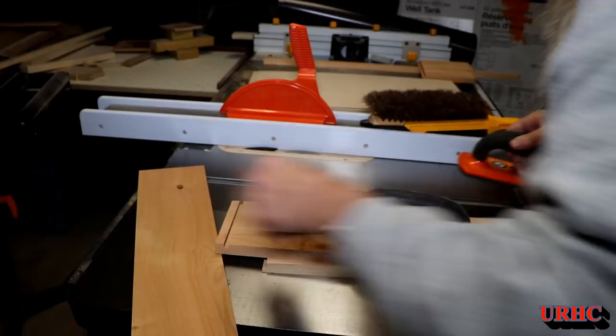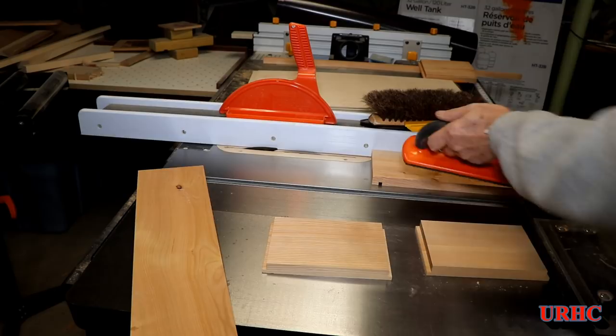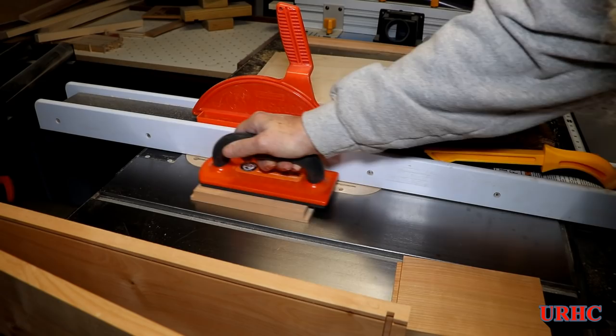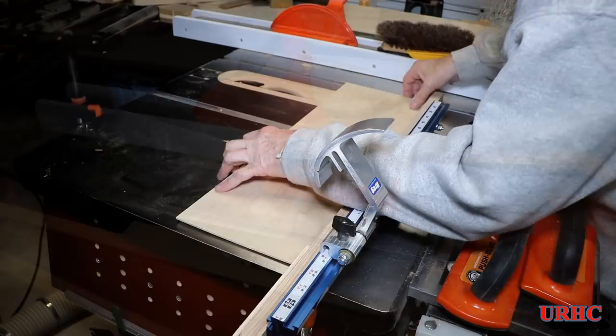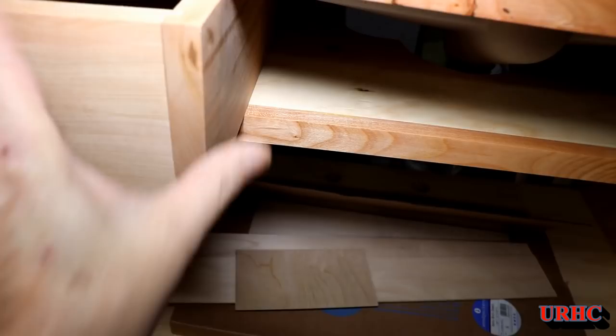Now it's time to cut the grooves for that 3mm Baltic birch base, and this is where you really have to make sure you get things indexed right, otherwise you'll be making new parts. Once you get set up, everything goes real quick. Those little plastic pusher blocks are really great. You can see I don't have the guard on most of the time for video purposes, but you should use the guard wherever you can. Then I got my Kreg jig back out to do the rest of the cutting.